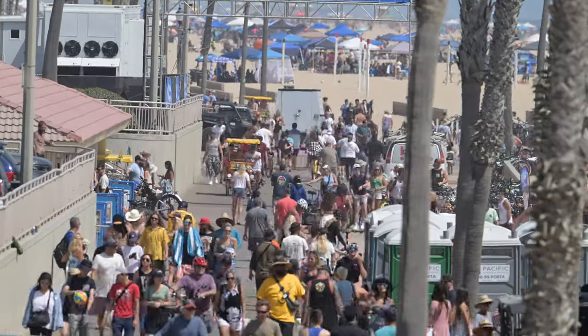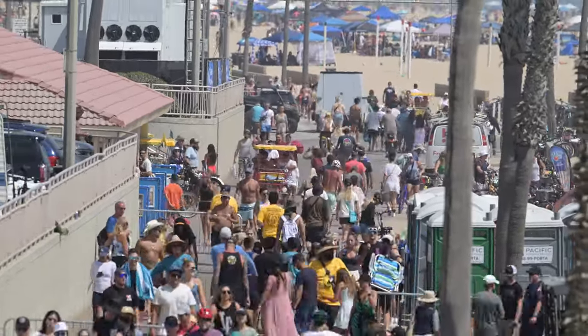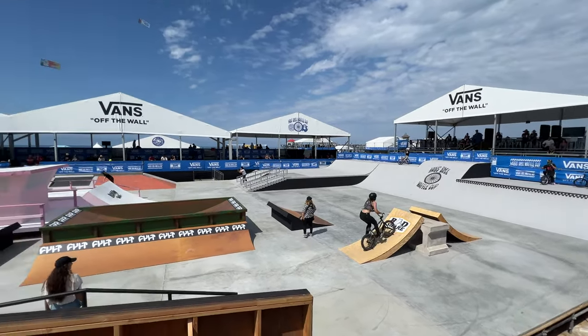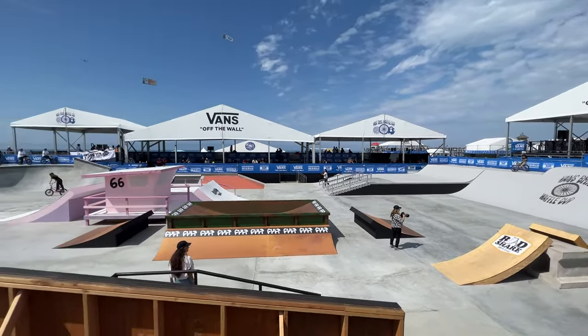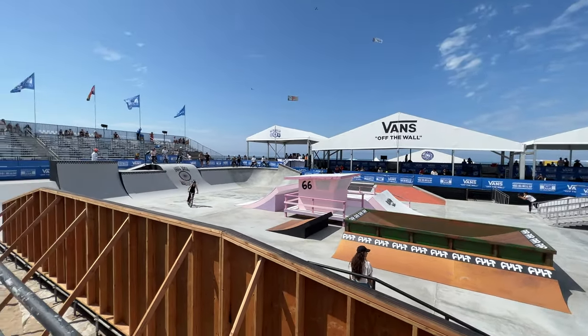Day one of the US Open of Surfing in Huntington Beach, California — a lot of people. The Nikon Z9 with a 400mm f4.5. Now it's time to try the 100-400, f4.5 to 5.6, for the BMX competition.